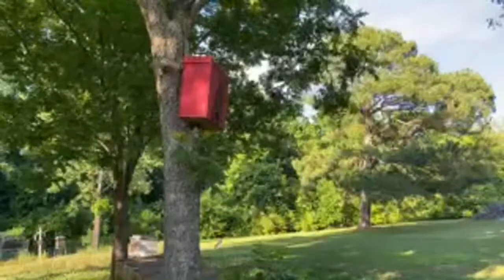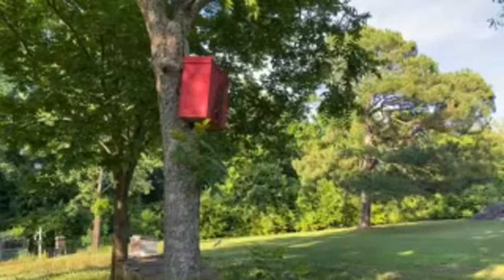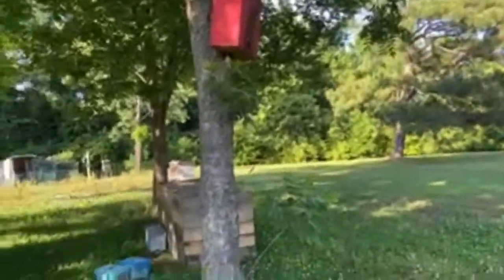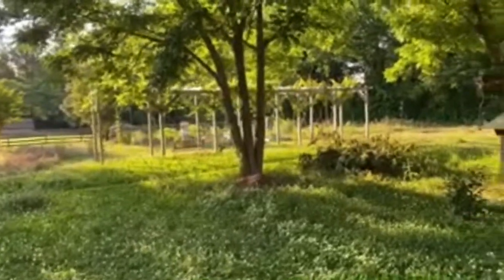I do walk around the apiary with no suit on and generally don't have any problems — every once in a while I'll get a little sting but that's about it. Mike just went to get a different ladder. We've got the swarm trap up here, some compost bins, a couple of hives over here, a hive back there, some chickens, our cat house. This is a Warré-style swarm trap.